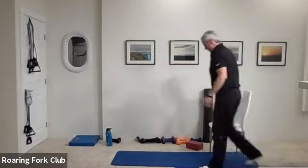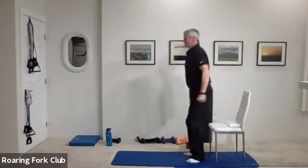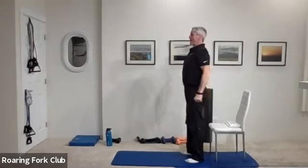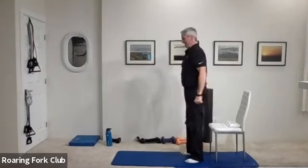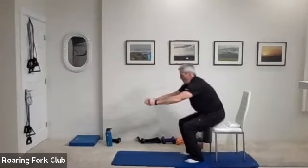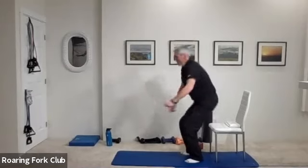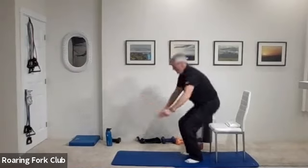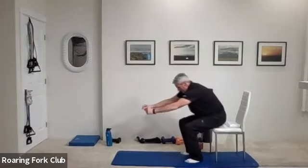Up on your feet — chair squats or squats with the dumbbells. Ready? And go — one, two, three, four, five, six, seven, eight, nine, ten times. One, two, three, five, six, seven, eight, nine, and beautiful.